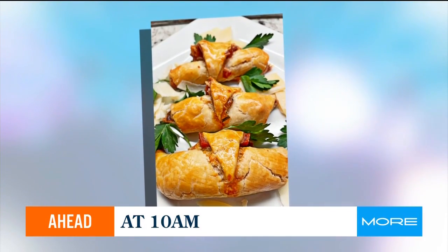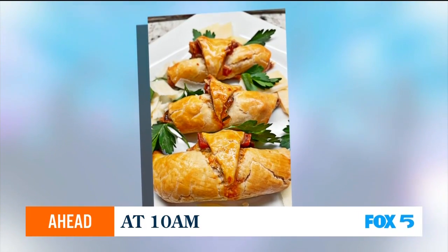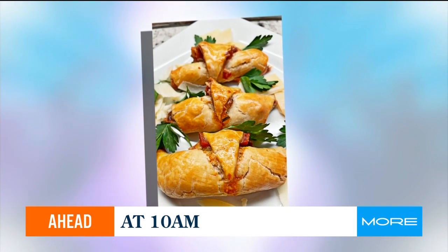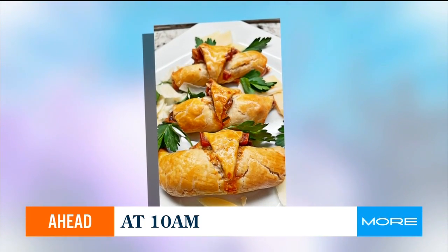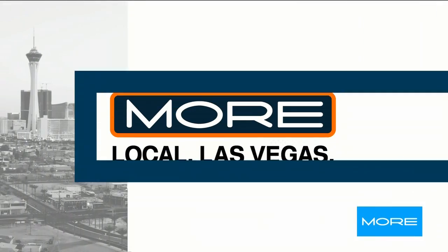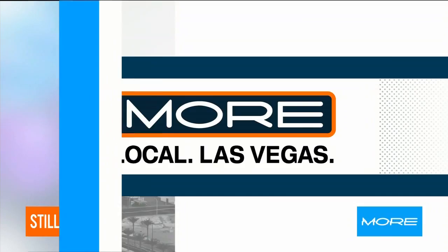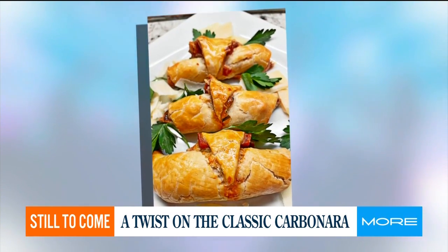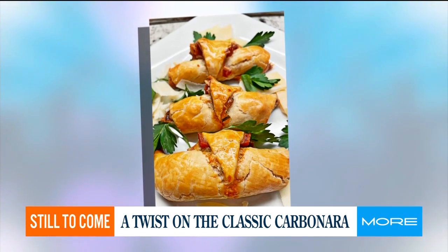Carbs — this is the recipe for you. We are cooking up this carbonara in our outdoor kitchen. Those stories and more start in a few minutes. Carb lovers, don't go anywhere. Local cookbook author Alicia Chevatone is in our outdoor kitchen with her recipe for a classic Italian dish.